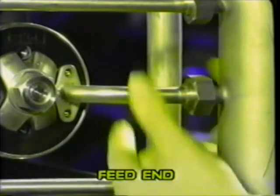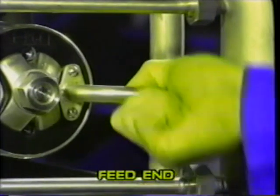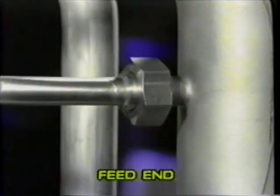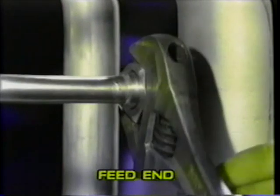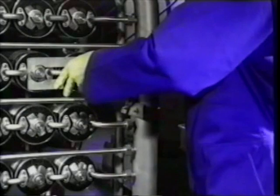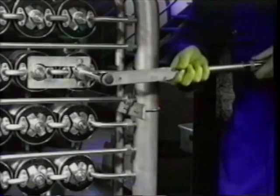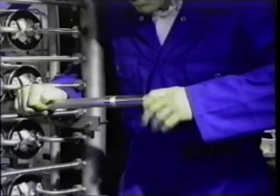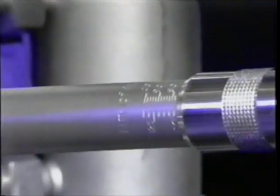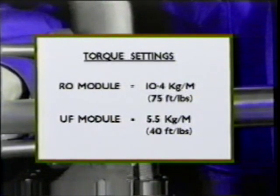Note: a little care at this point will save a lot of extra work later. Tighten the nuts using the torque wrench and the two-pin tool provided in order to prevent the module from rotating. Repeat this operation at the opposite end of the module. The correct torque for the B1 RO module is 10.4 kilograms meter, or 75 foot-pounds. The correct torque for the B1 UF module is 5.5 kilograms meter, or 40 foot-pounds.